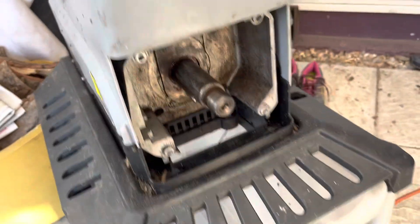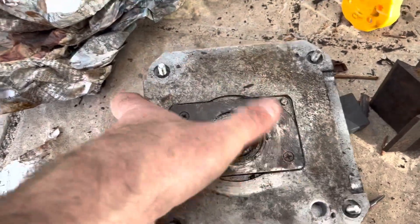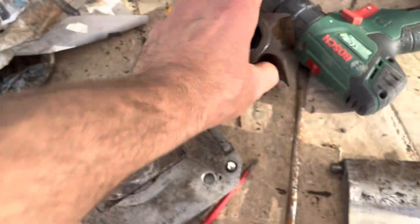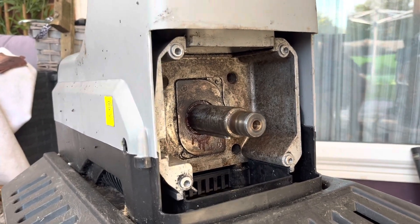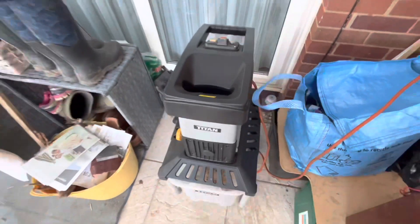I think what happened was on this end plate there was a big lump of steel sticking up, so something caught in there and stopped it from going around, causing it to trip. I've cleaned up the ends now and I'll put it back together with a bit of grease — should be good to go. Lesson learned: lubricate it before putting it away at the end of summer. All back together and working, so tomorrow if the weather keeps up we'll be doing some gardening using it.